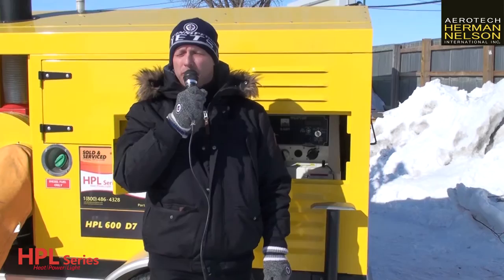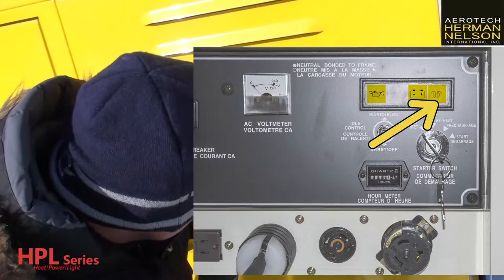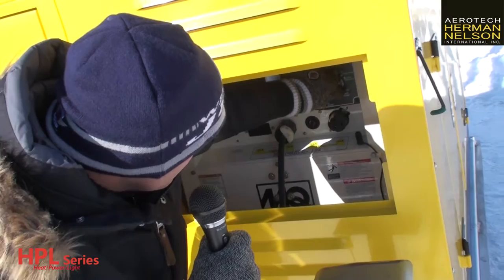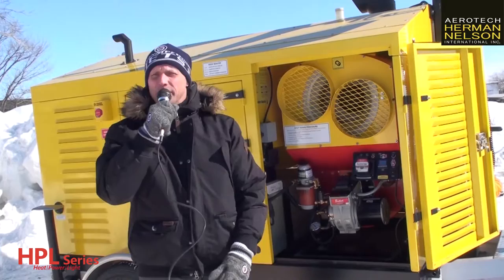One great thing about this HPL series heater — it's so easy to start. Let me show you. Basically you just take the switch, you turn it on until it sees the glow plug. The glow plug will be up for about 8 seconds, and once that kicks over, it's so easy — just turn the switch.